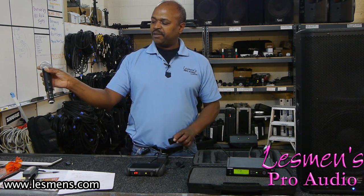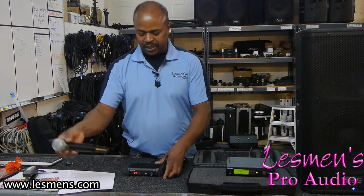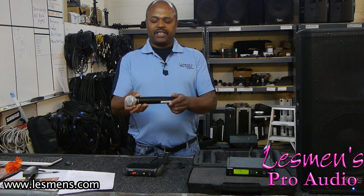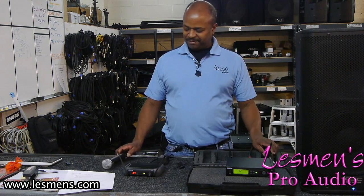So again, on the transmitter you have to pull the battery cover off, make sure the transmitter is turned on, and you press the sync button. They have designed a very easy way to change frequencies and make sure you're not going to have a problem.